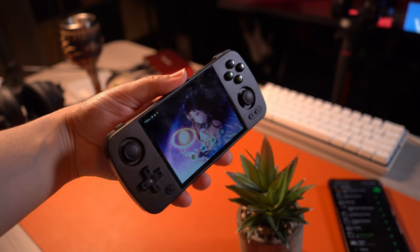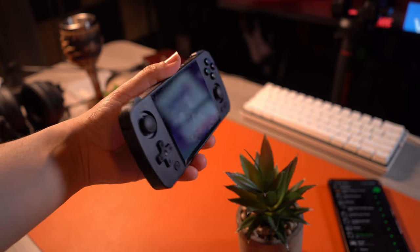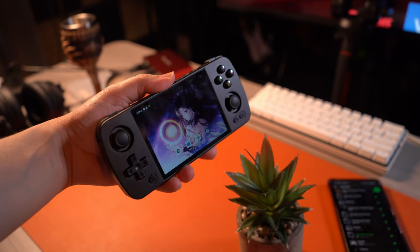I finally received a functioning Ambernic RG405, and I have to say that I really like it. As many of you know, the first model I received had an issue with the motherboard where it would not allow certain buttons or thumbsticks to work. So I got it replaced, and here it is, currently crushing my expectations in some aspects. There's a lot to love with this device, as it has that beautiful metal build, and the horsepower to back up its price tag to an extent. Introducing the Ambernic RG405.